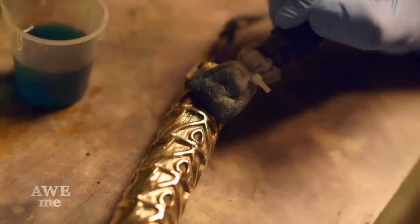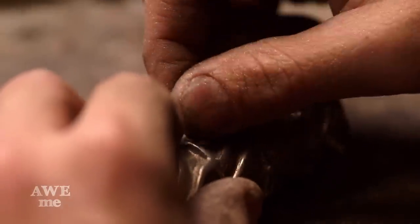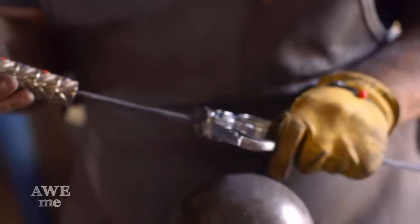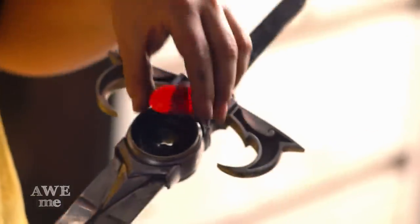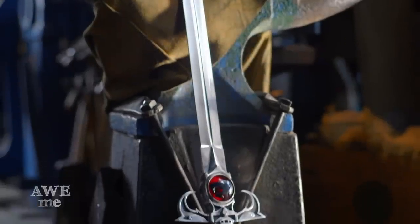This sword is a super elaborate build — there are probably over 50 or 60 components on it: individual stones, little fittings on the hilt, the different segments on the grip and pommel. It's been a lot of work putting it together but I'm really pleased with the final outcome. All the pieces are together and the Thundercats Sword of Omens is complete.